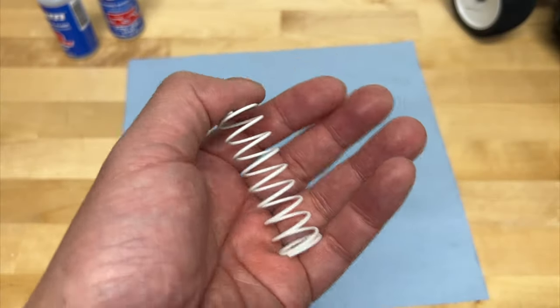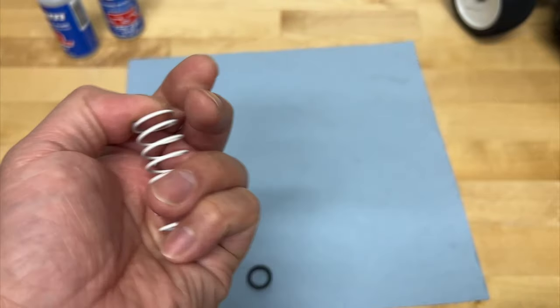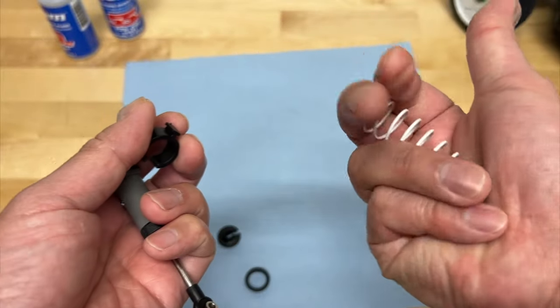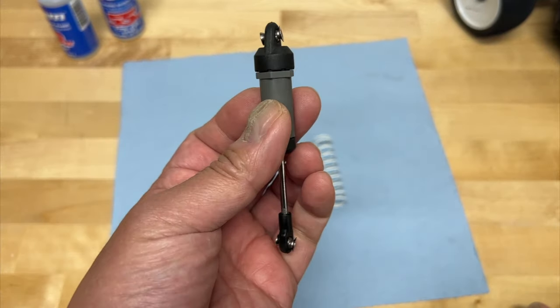Usually springs come in different tensions and spring rates — if you want something a little bit stiffer or a little bit lighter. But on the vehicle itself, you can always add preload spacers to pre-tension it and make it feel a little bit stiffer if that's what you're looking for, or remove them to make it a little bit lighter.